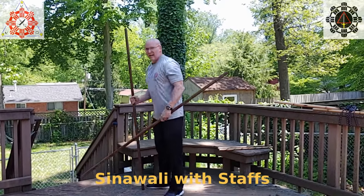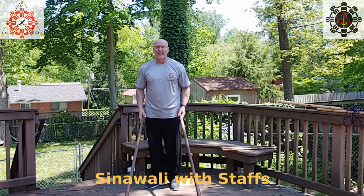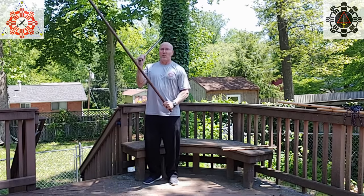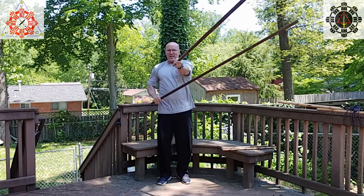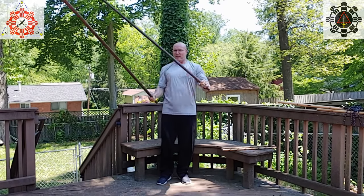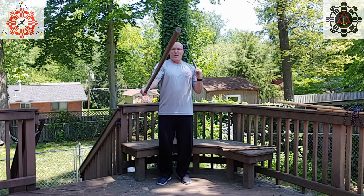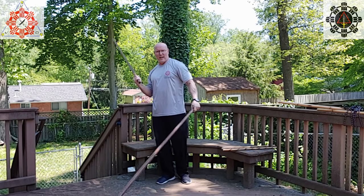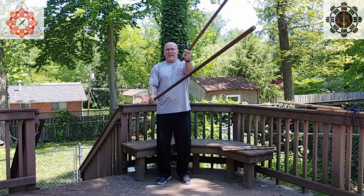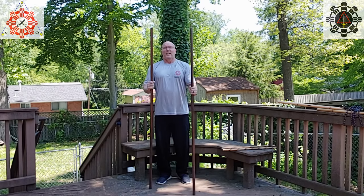Lastly, back to the sinawalis. We hold two staffs like they're sticks and do sinawali — one, two, three. Since I've got the fence here I'm only going high, high, high. You can do all of your sinawalis: ex-sinawali — high forehand, high forehand, high backhand, high backhand — or per-all per-all. You can do single sinawali too. Do all your sinawalis with staffs; it challenges your grip.